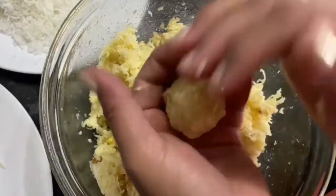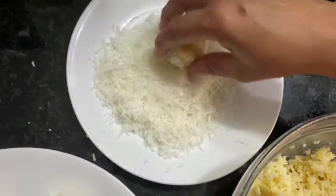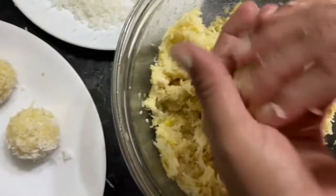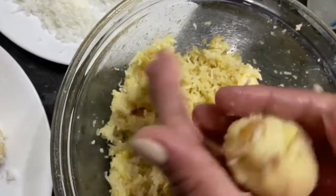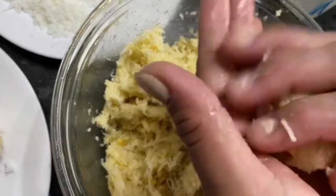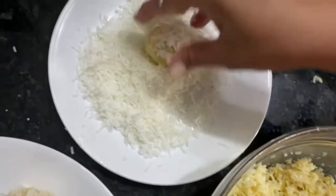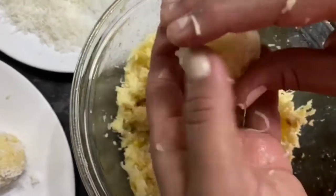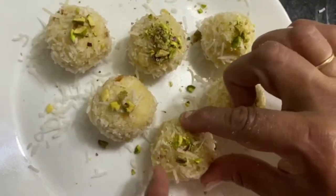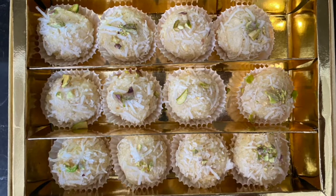I have crushed a little pistachio and now we will decorate the laddoos with a little pistachio. Look, it looks like it is sold from the bazaar!